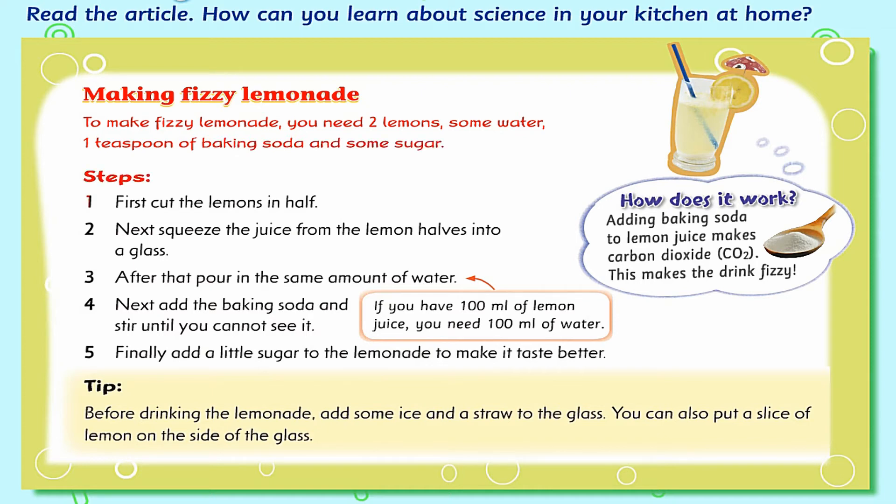Steps. 1. First, cut the lemons in half. 2. Next, squeeze the juice from the lemon halves into a glass. 3. After that, pour in the same amount of water.